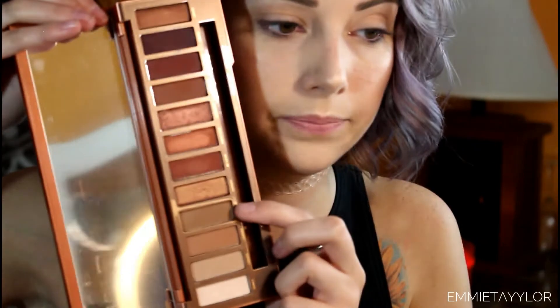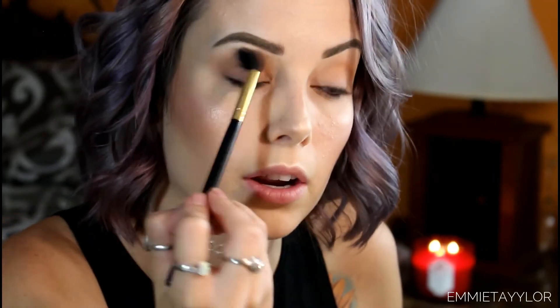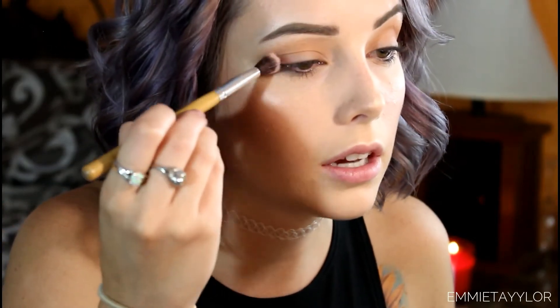Now I'm taking my BH Cosmetics blending brush — I think it's labeled 101 — and picking up Low Blow, putting that into my crease. You can see this eyeshadow is warmer on me since I'm very pale. Next I'm taking a little fluffy brush and picking up Heat Devil, that cayenne pepper color, tapping off the excess and working it into the outer corner of my eye.